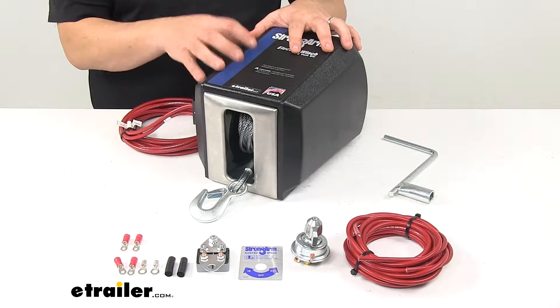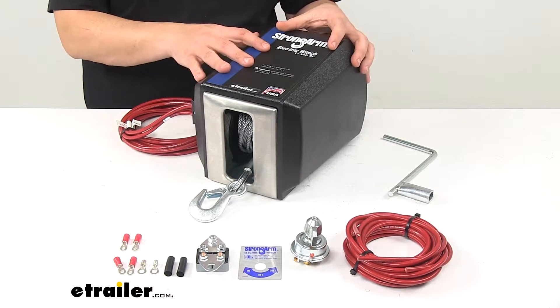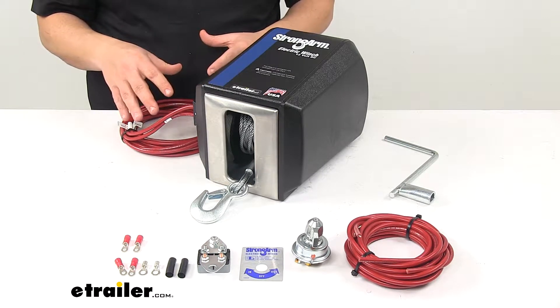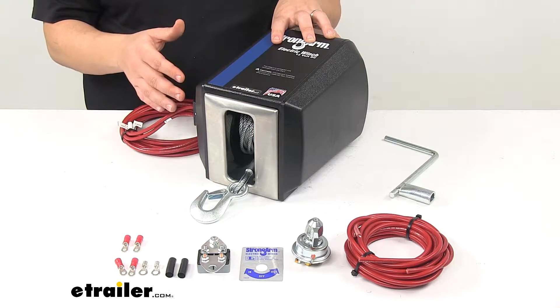This unit features a dynamic motor brake and mechanical friction brake. The dynamic brake helps bring the load to an immediate halt without coasting, and then the mechanical brake locks the reel to hold the load in place.